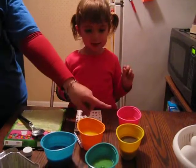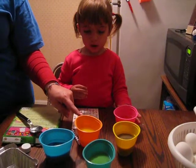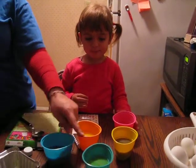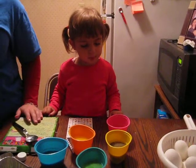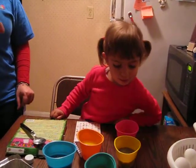I'm going to dye Easter eggs. What color is this? Don't touch. What color? Pink. And what color is this? Blue. Yellow. And what color is this? Blue. And that? Green. And that? Yellow. The cup is yellow, but what color is it inside? Purple? Purple.